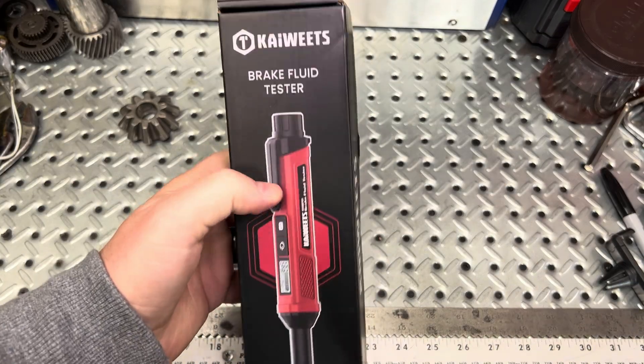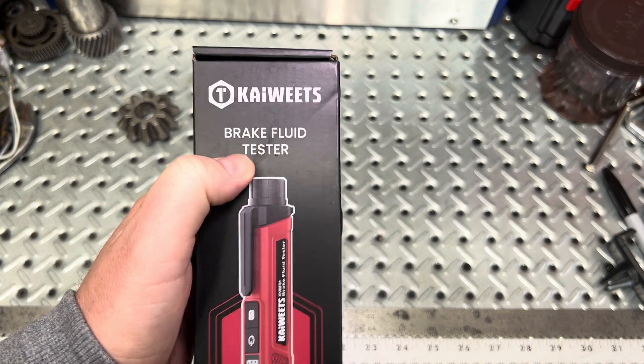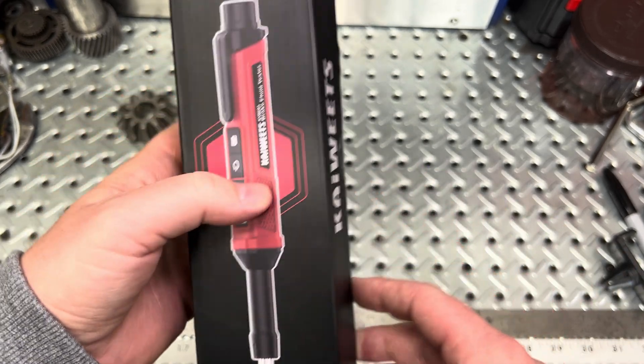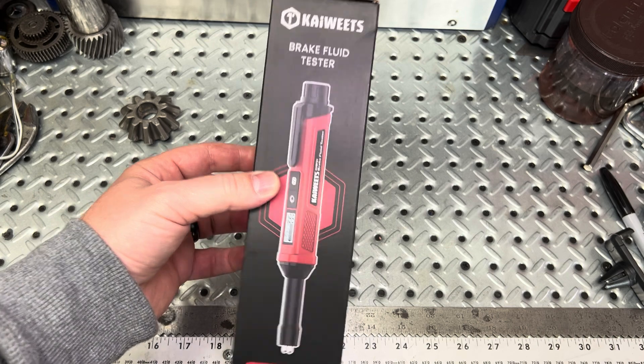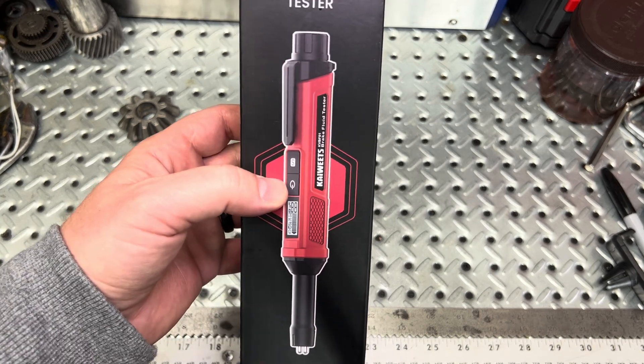Hey guys, welcome to the channel. I got a new product for you. It's actually been out for a little while, but new to me — this is the Kaiwheats Brake Fluid Tester. What's unique about it is you have the ability to take this tester, put it into your reservoir for your brake fluid, and determine whether it is good, going bad, or if it is bad.